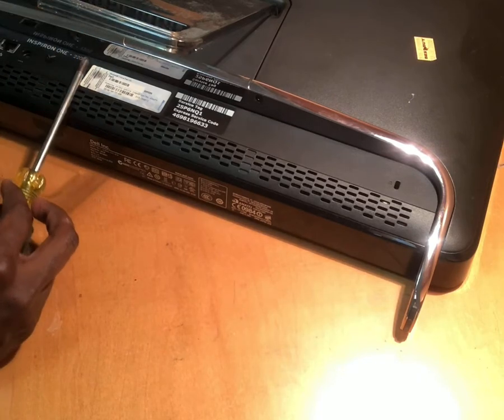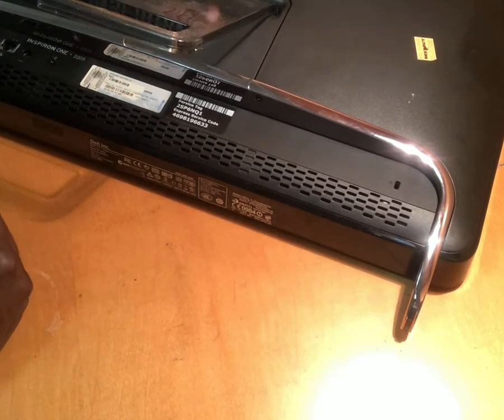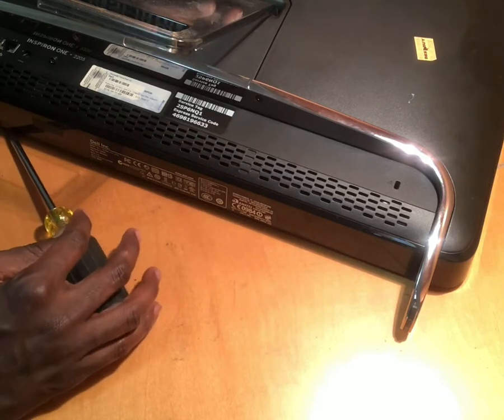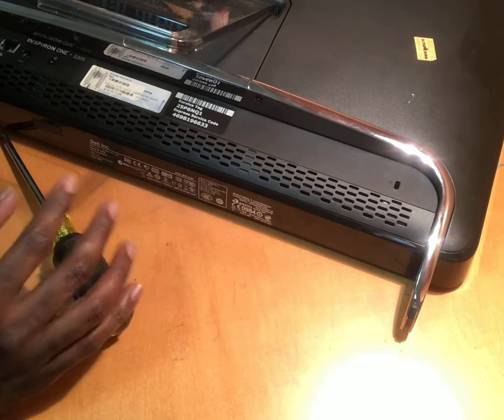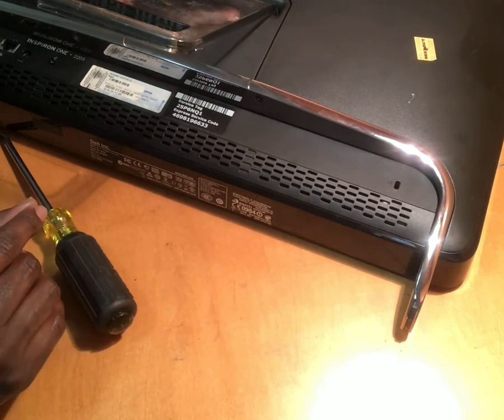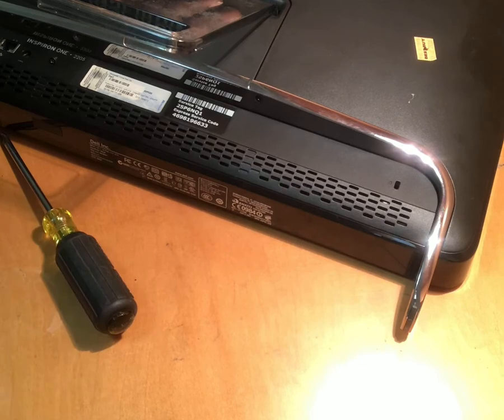That's how you change the Dell Inspiron 1 RAM. Thank you for watching — please subscribe and like the video for more videos to come. I look forward to seeing you watch my videos. I hope this helps you out. Have a safe day, enjoy your day, be safe, and happy Christmas. Thank you!